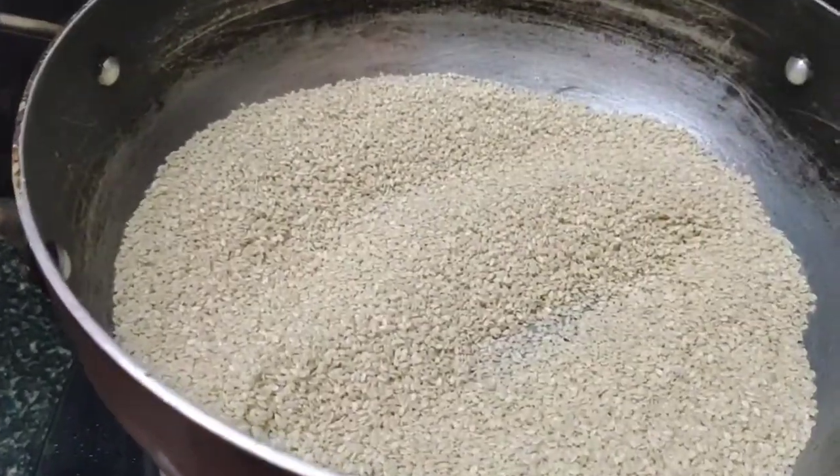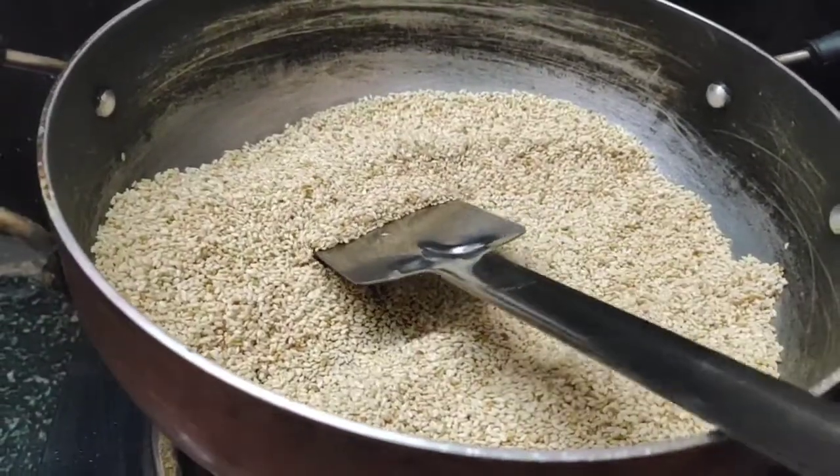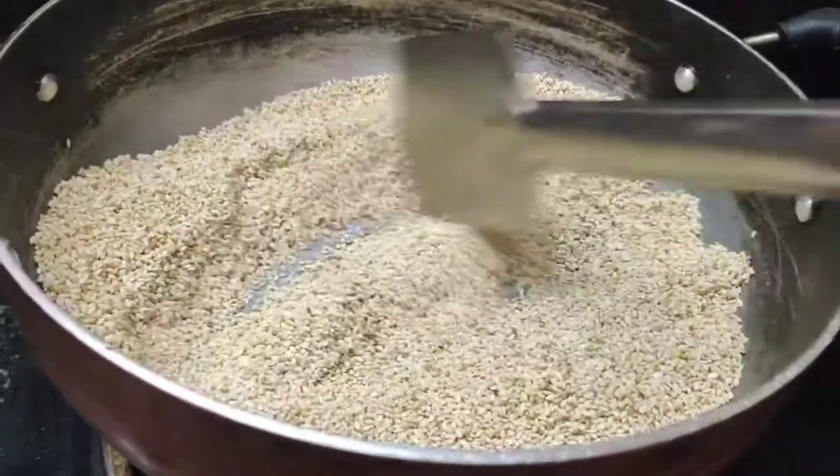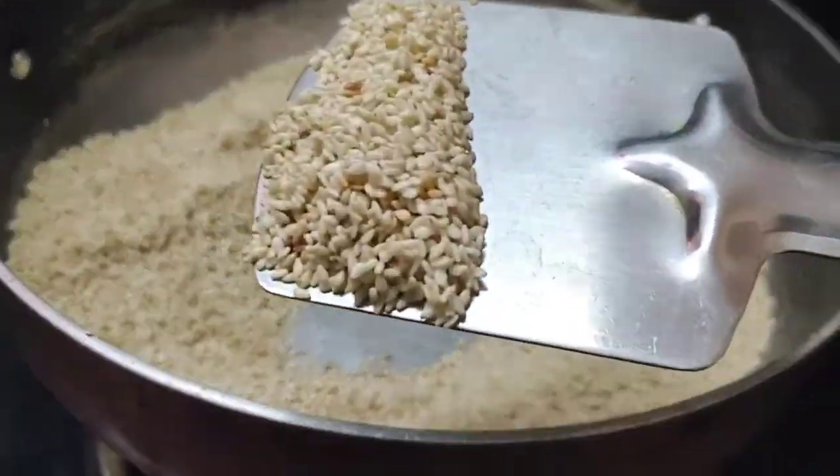We also have calcium content. We also have good fiber and it is a very healthy food. We also do not use any preservatives or preservative products.